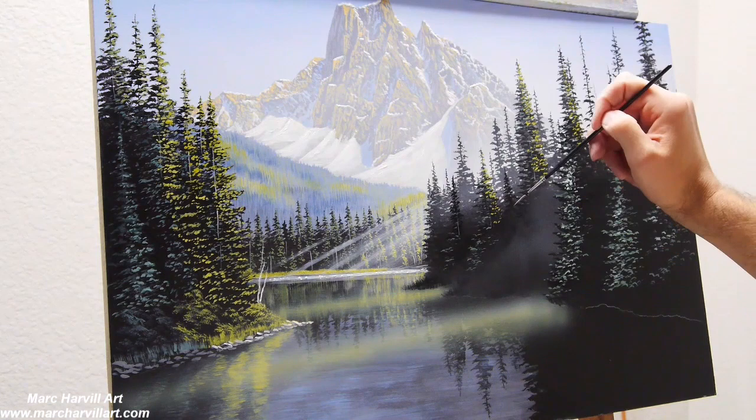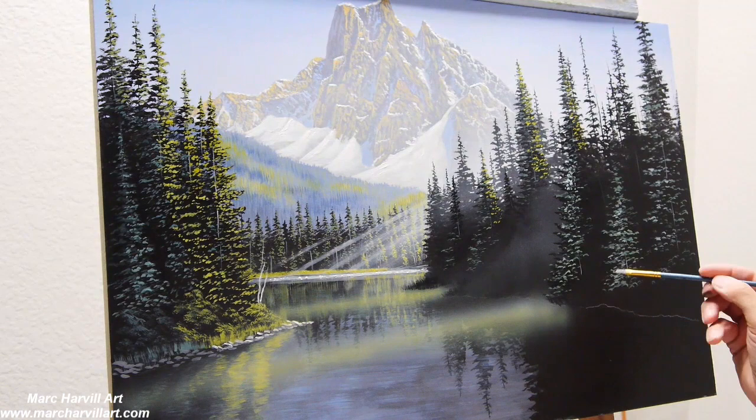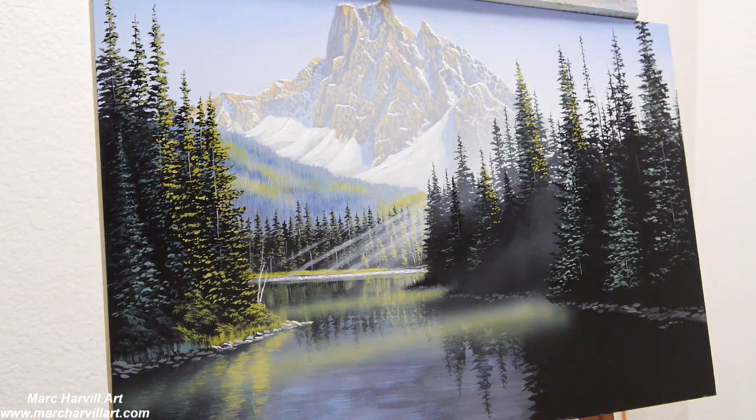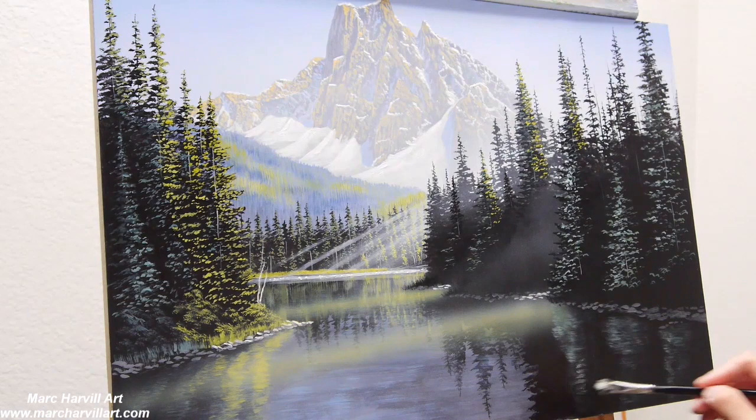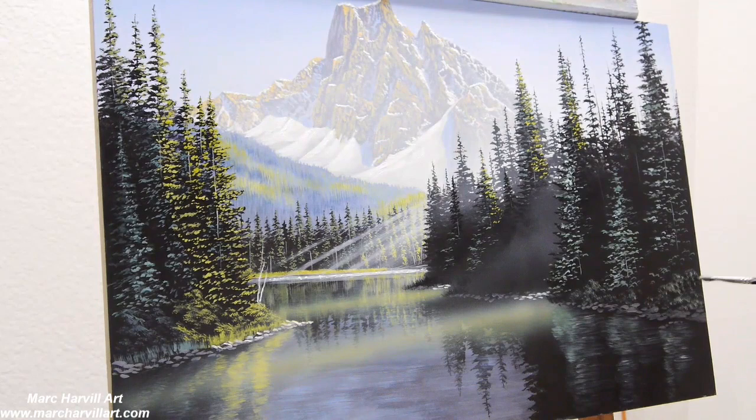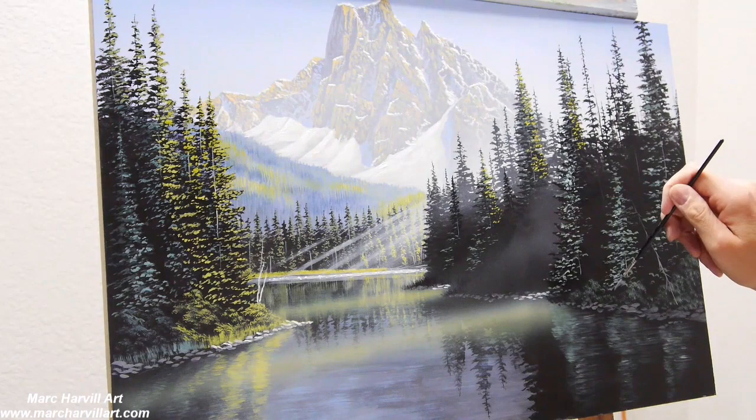Setting the stage for my next round of sun rays now. This is meant to be an early morning painting — the sun's just starting to creep up into the sky and is pretty low on the horizon, really bursting through the tree line. That's the effect I really wanted to bring in here.